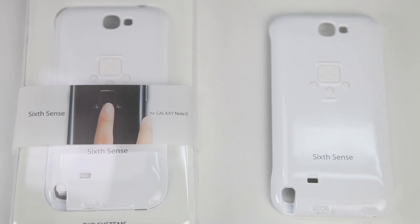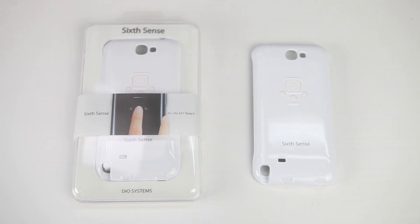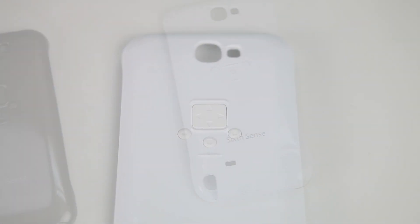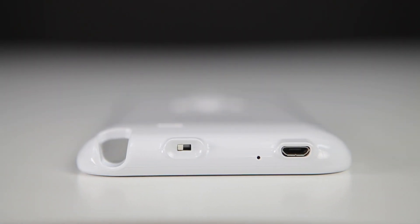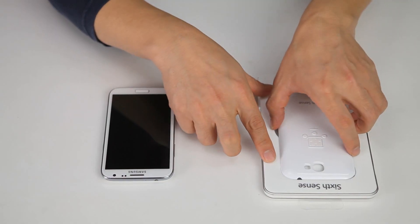6Sense is a protective case for smartphones which contains a built-in auxiliary input device in the back. Because power is supplied through the USB port at the bottom, it does not require any separate power supply.